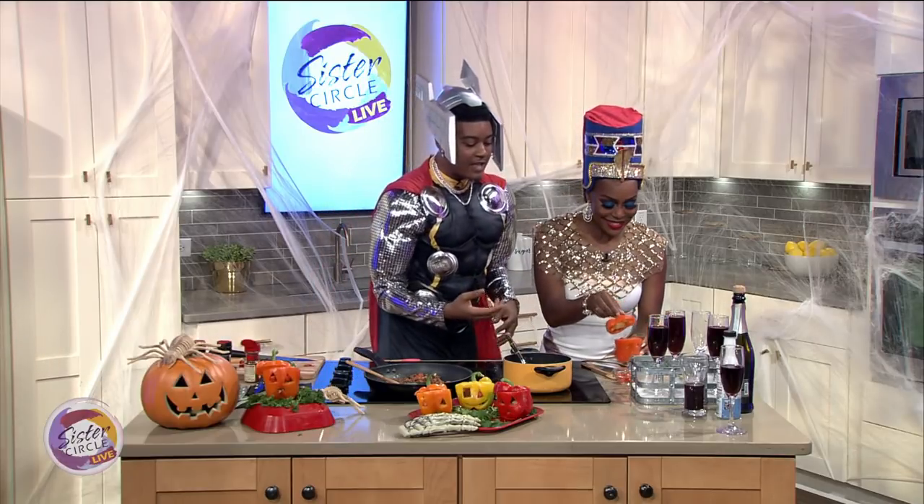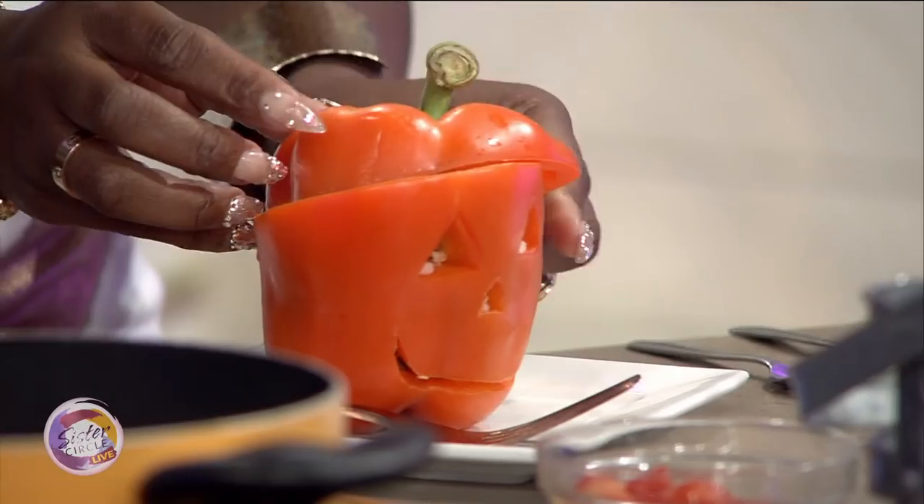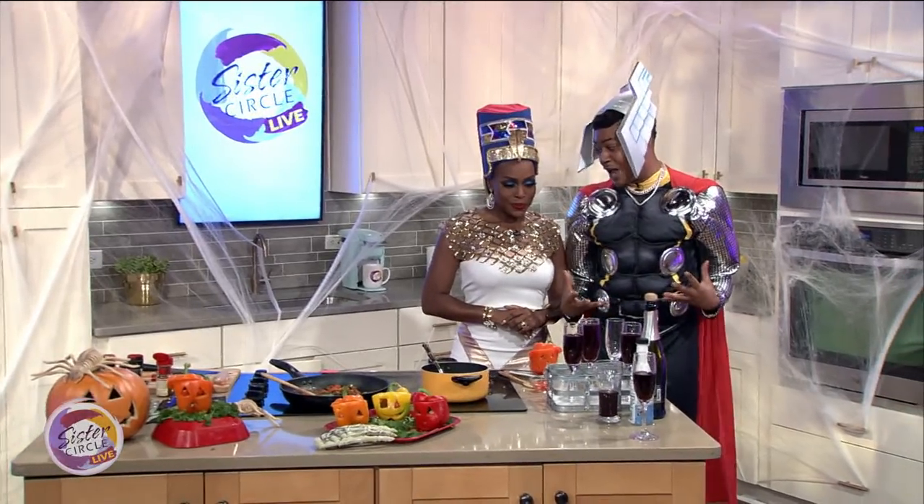Now that that's finished, you sit that right there and now you have your perfect jack-o'-lantern stuffed pepper. I love that. So we're going to move down to our drink — this is the fun part right here.